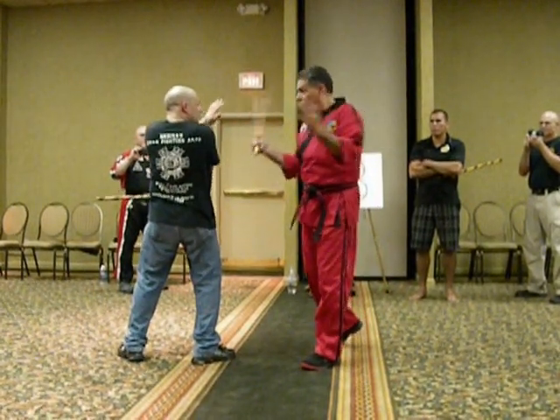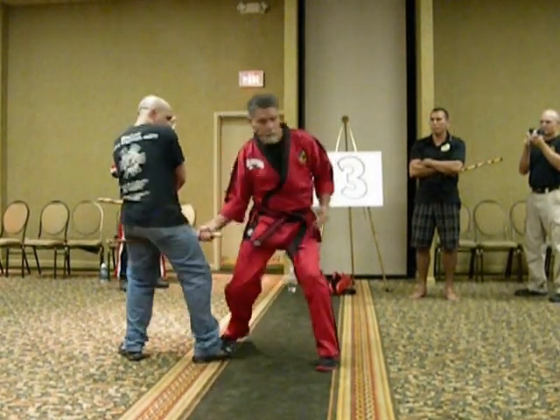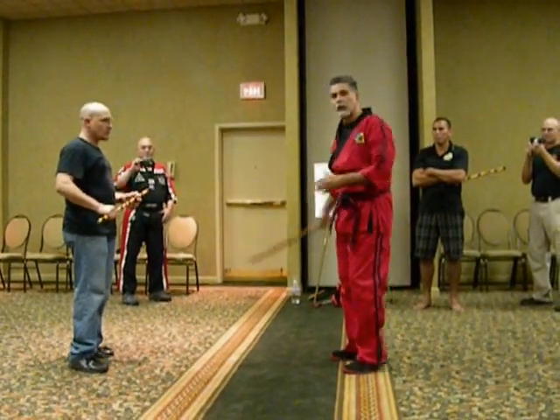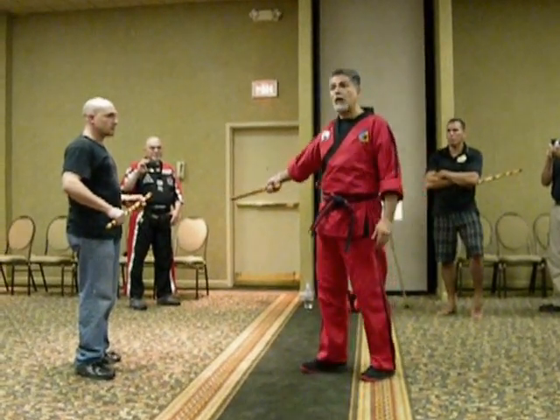I come in — this is going to be simple. It's simple that's going to work. And it's going to be the same thing when you have a back fist strike coming at you.